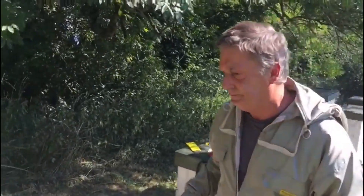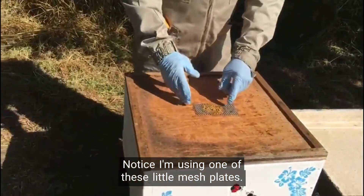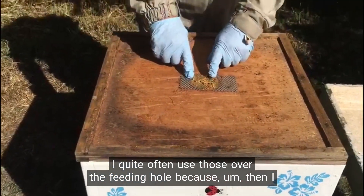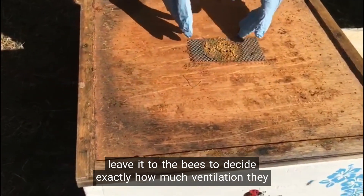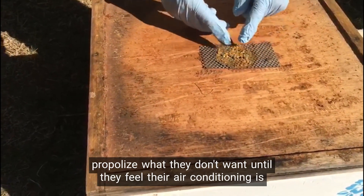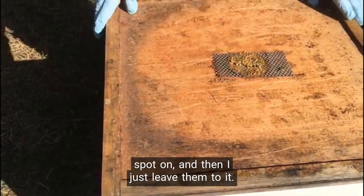So here we go. Remove your crown board. Notice I'm using one of these little mesh plates. I quite often use those over the feeding hole because then I leave it to the bees to decide exactly how much ventilation they will need. Ventilation is very important in a beehive, so they will literally just propolize what they don't want until they feel their air conditioning is spot on and then I just leave them to it.